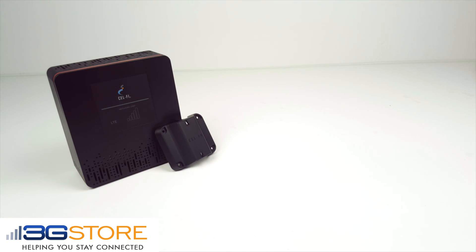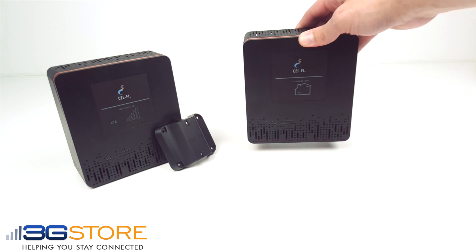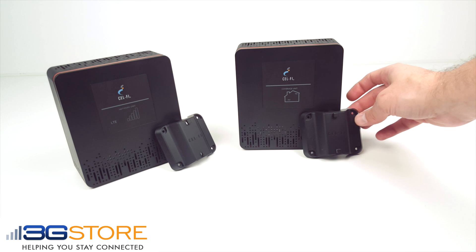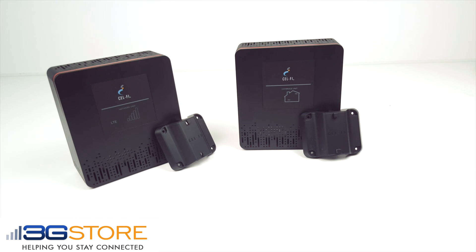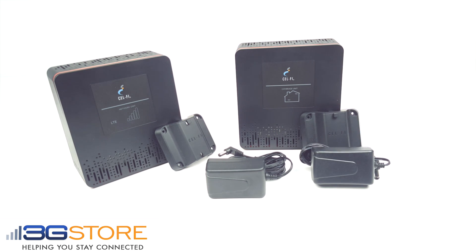Once your network unit is in place, you're ready to install the coverage unit. You'll install the coverage unit inside the building in a location where you need the boosted signal. The coverage unit can sit on a desktop or wall mount out of the way. The network and coverage unit then automatically pair up and begin boosting the Verizon signal up to 13,000 square feet.